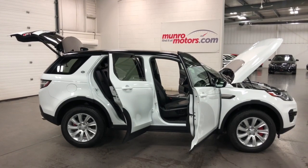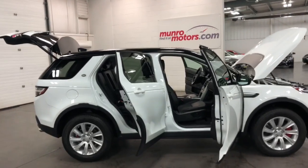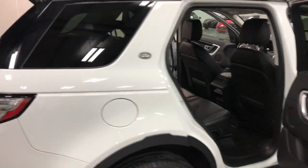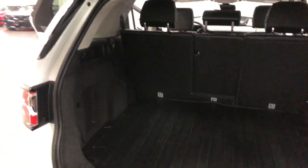Welcome to monroemotors.com. Here we have a 2018 Land Rover Discovery SE — Sport, Special Edition. Super looking car with a great color combination: the white and the black together make a striking combination.